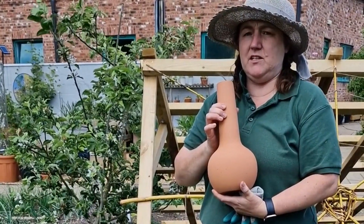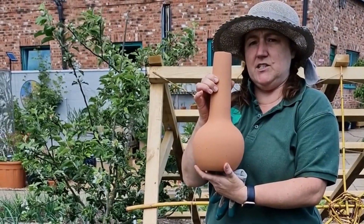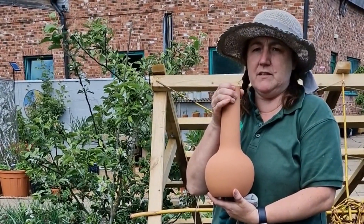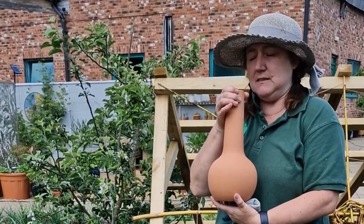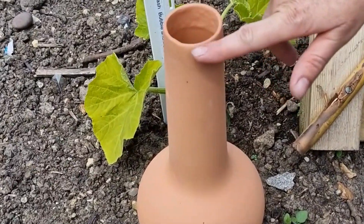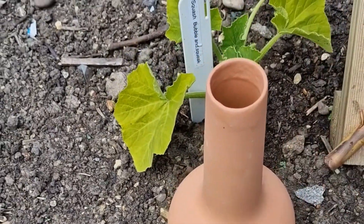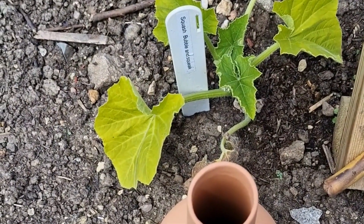Another method you could use is a traditional olla pot. Really easy to do — you're going to bury this in the ground, and I would put it by things that you know are really thirsty, such as squashes, pumpkins, or beans. Dig a hole and bury it up to just the edge. Fill it with water, and because it's porous, what happens is the water will gradually seep away and water your plants.